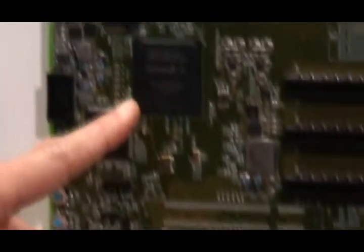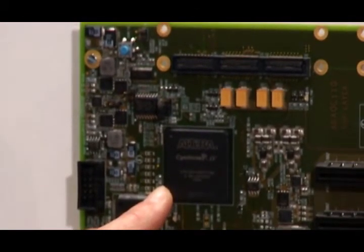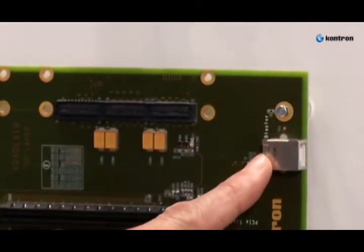The Cyclone 4 FPGA is designed into the ComExpress carrier card. It can be configured using the USB blaster download cable which will be connected to this USB port.